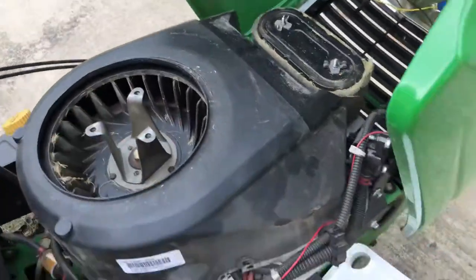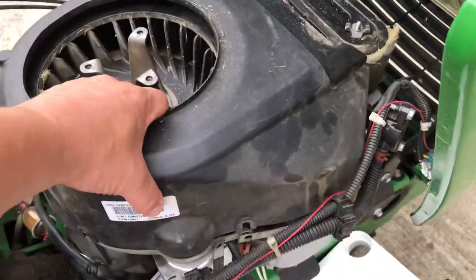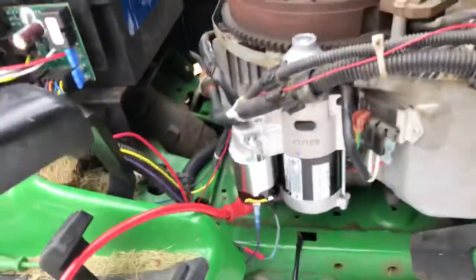There are three screws, and then there's a series of bolts going around this shroud. The shroud comes off like that, and it exposes your starter right there. There's your flywheel.